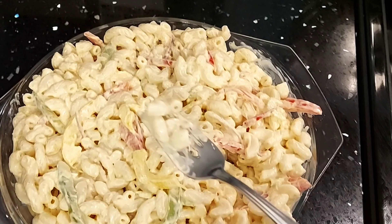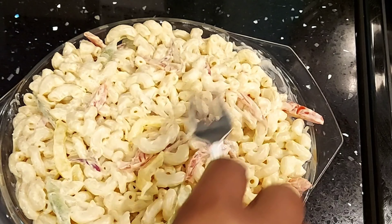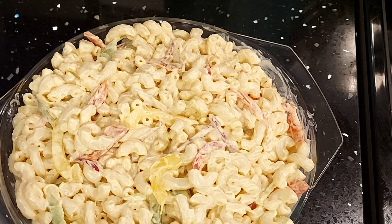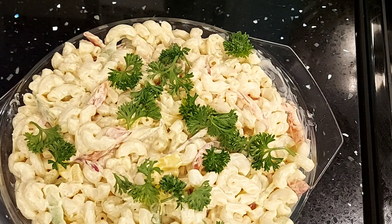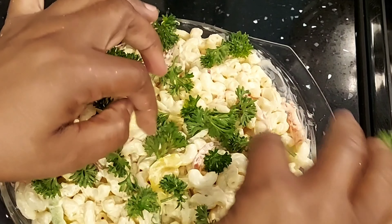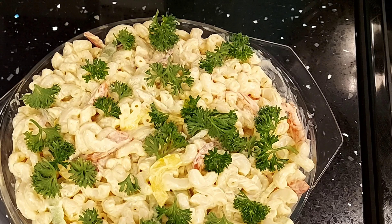Let's taste it — it tastes delicious! You can taste the mustard, really nice. Now I'm going to garnish with some curly parsley, and there is my lovely macaroni salad.